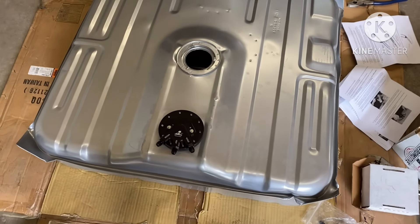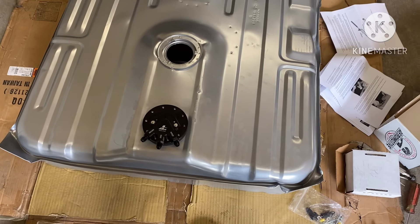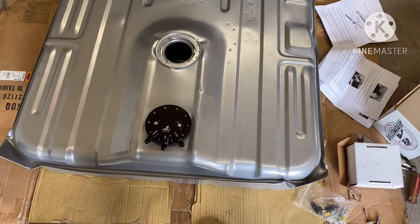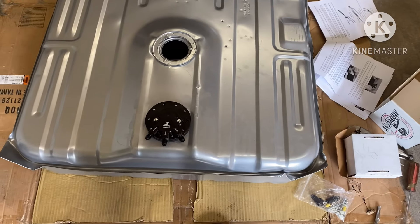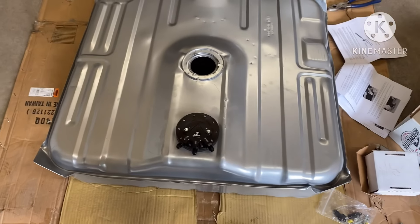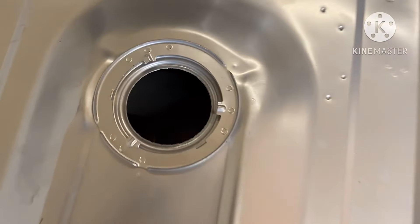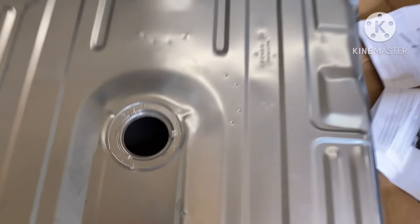Let me go ahead and tighten that down and then I'll cut y'all back on in a second, once I'm ready to install the fuel tank on the vehicle. Like, share, comment, and subscribe. Showing y'all a different way how to set your fuel tank up when you don't have a baffle inside of the tank, gang.